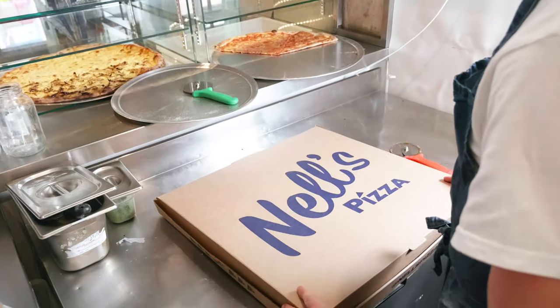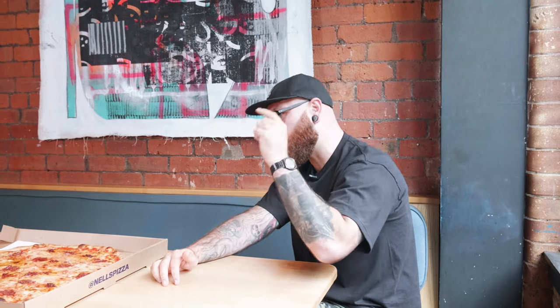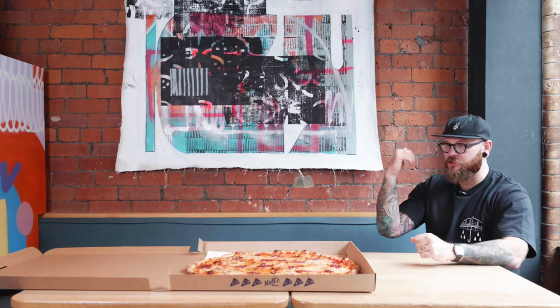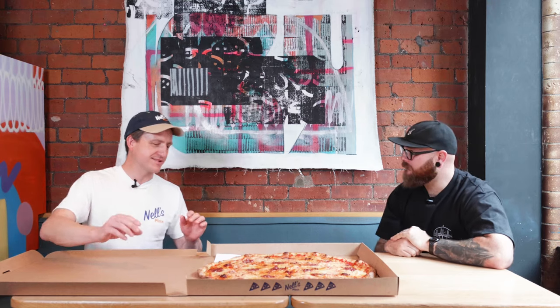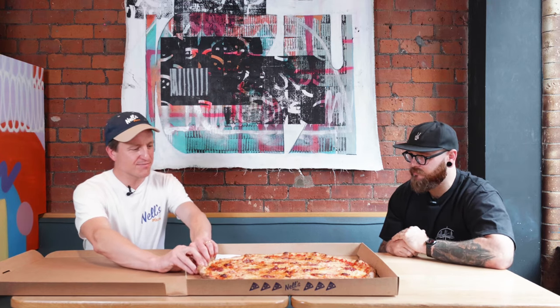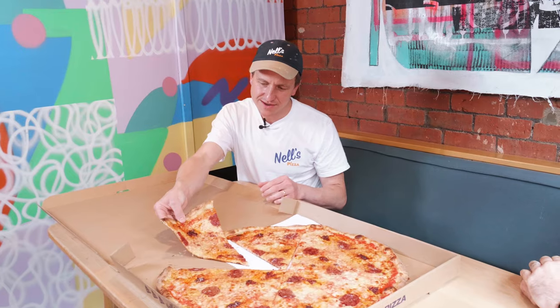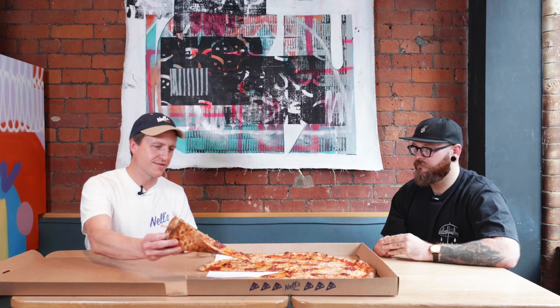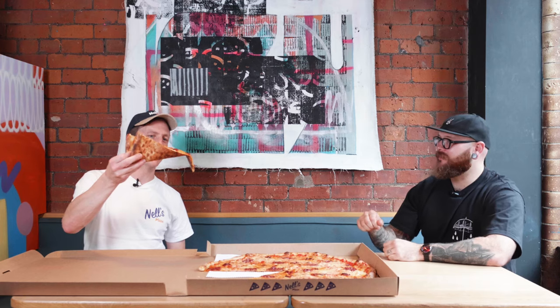It looks absolutely beautiful. Johnny, the owner of Nell's Pizza, is going to show us the correct way to hold one of these hench slices. It's a two-stage process — you want to separate your slice and pull it clear. Snap the crust — nice little crunch. And fold the whole slice. You should be able to lift it up with no droop — just a tiny one. Fold and lead.